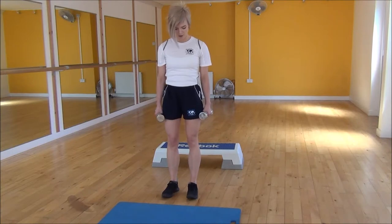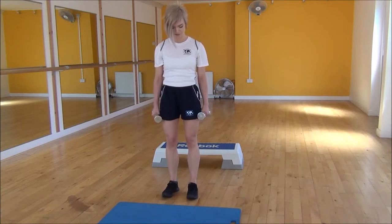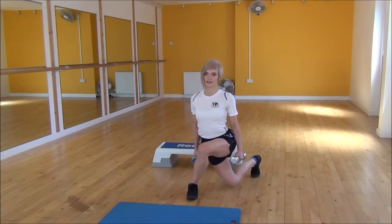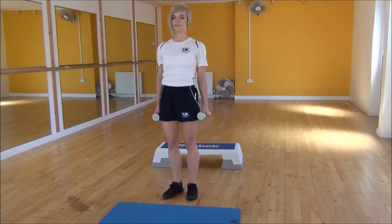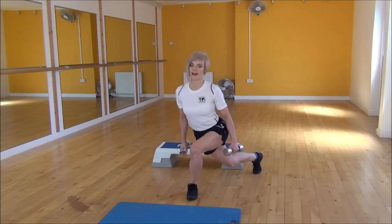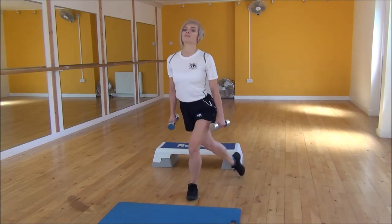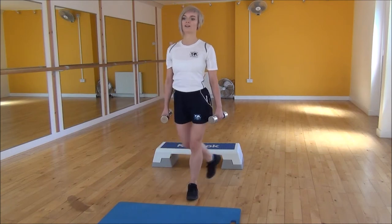So you're going to take your weight onto your heel, stepping back and out to the side, drop down onto your toes. And then you're going to squeeze and lift as you stand up. So it's a big step back, so you feel it in the hips and onto the side of the glutes, and squeeze and lift as you come back up.